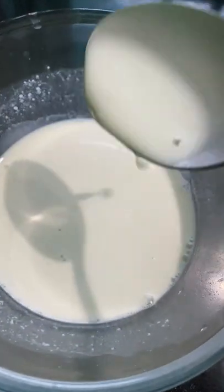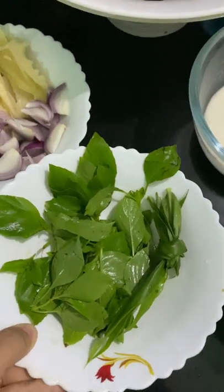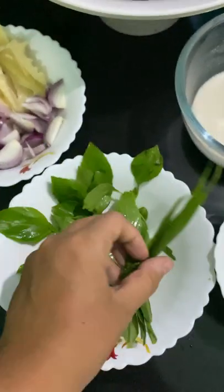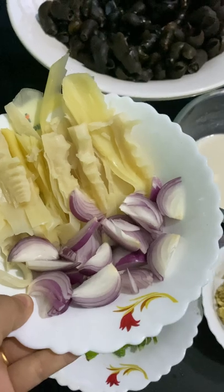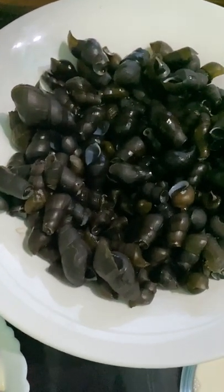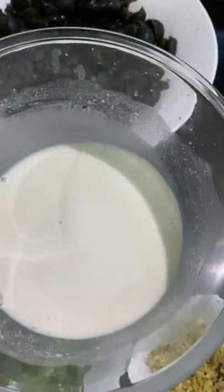We will also be needing some ginger leaves, basil leaves for garnishing — which is totally optional — onion, bamboo shoot, rice water which we have already prepared, and ginger-garlic paste.